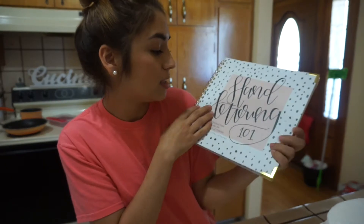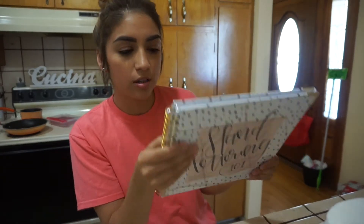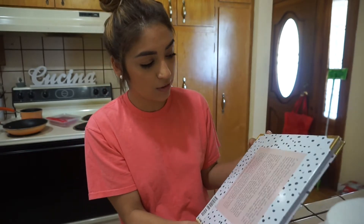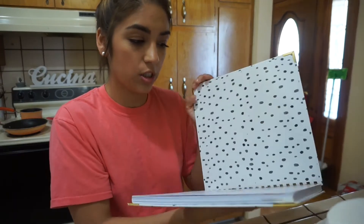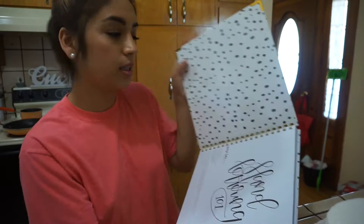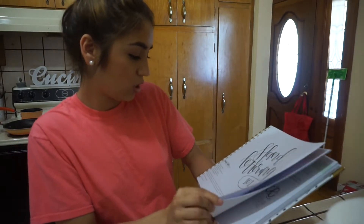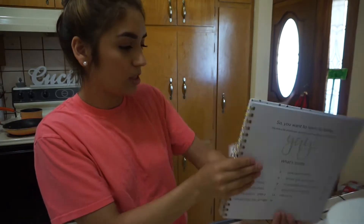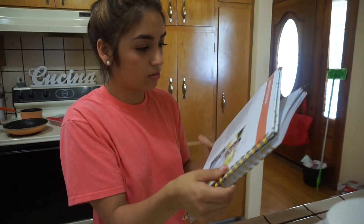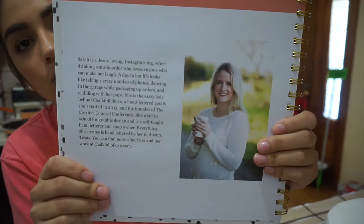The thing I'm more excited about is this calligraphy creative writing book. This is by the girl Chock Full of Love — if you follow her on Instagram, look, it's so pretty just to have. I love this print. And the inside — this is the girl, her name is Sarah.